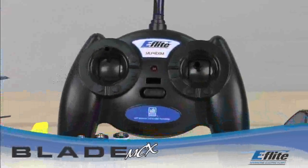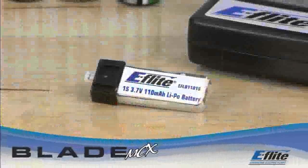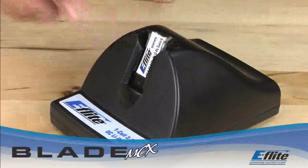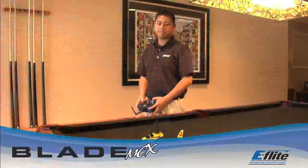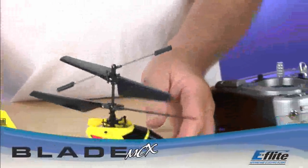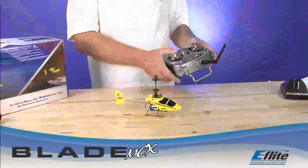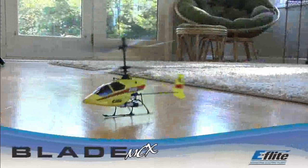The ready-to-fly version includes a four-channel 2.4 GHz DSM-2 radio system, rechargeable one-cell LiPo battery, AA battery-operated LiPo battery charger, and an instructional manual. The Blade MCX bind-and-fly version has everything except the transmitter included. If you own a DSM-2 transmitter, all you need is the bind-and-fly version of the MCX. Bind and fly is made possible through Spectrum DSM-2 technology that allows you to bind the DSM-2 transmitter to the MCX and get flying quickly.